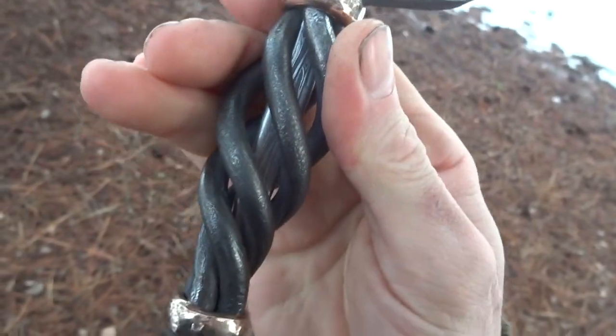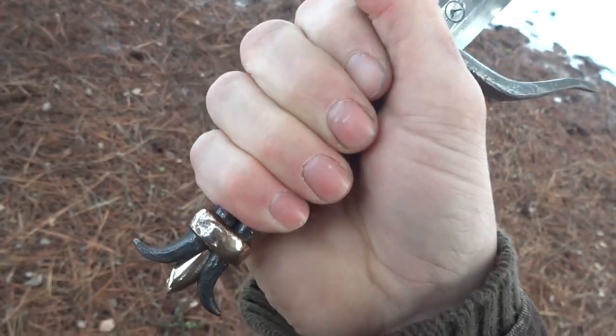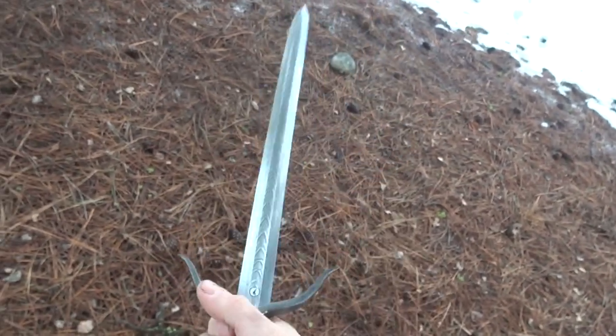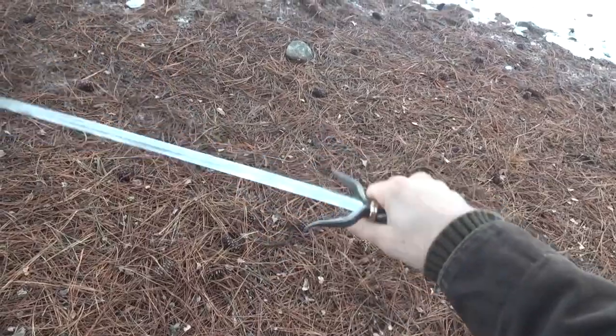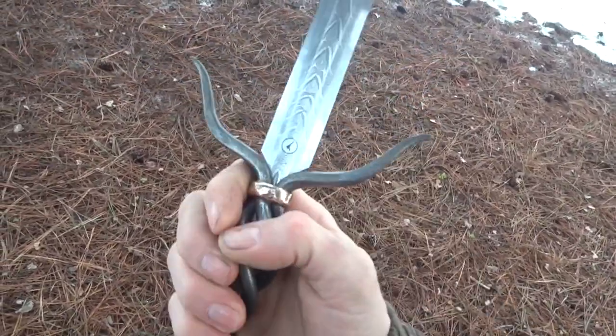There is a taper to the basket hilt here — it swells in the middle, it's a little larger in the front and a little smaller in the back. Fits my hand very nicely. Not overly forward heavy on the balance. With that fuller and the deep hollow grinds, it kind of lightens it up.